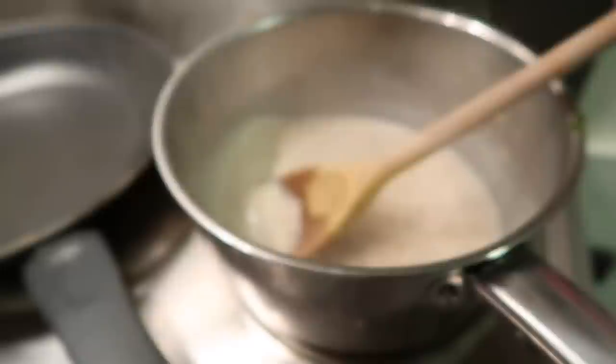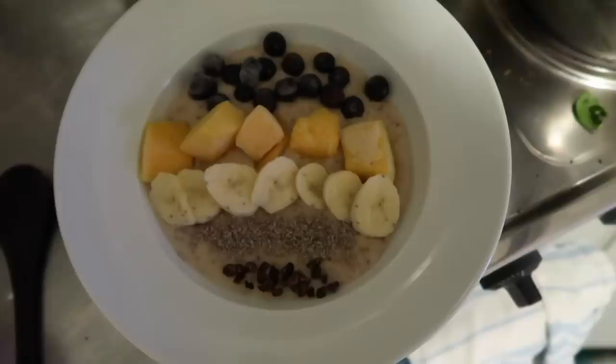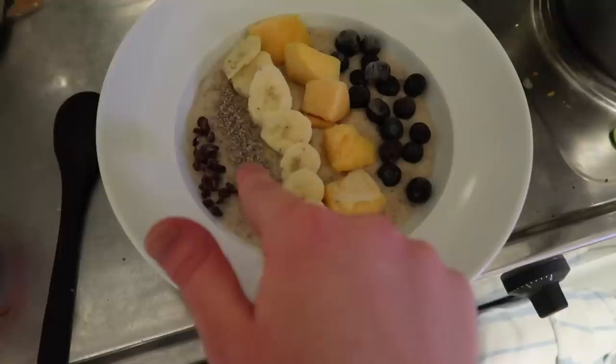I also decided to take down my hair because it was kind of annoying me like that. On my porridge I decided to have some frozen blueberries, frozen mango, banana, chia seeds, and cacao nibs.